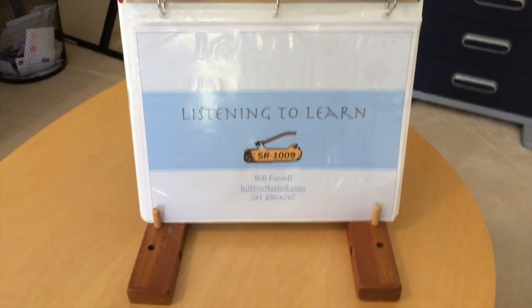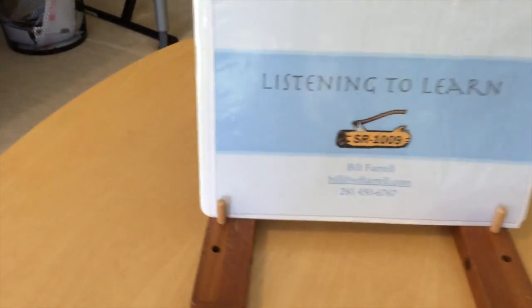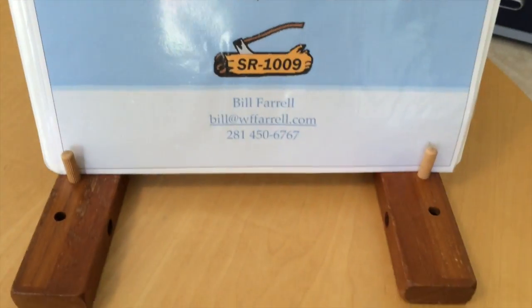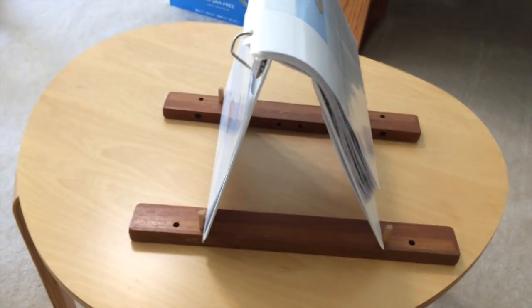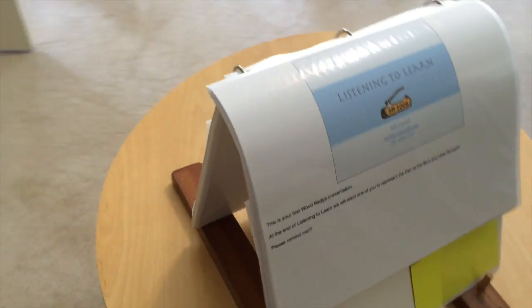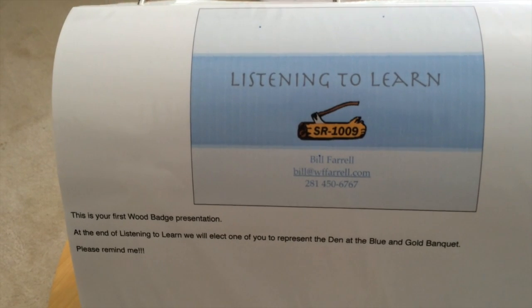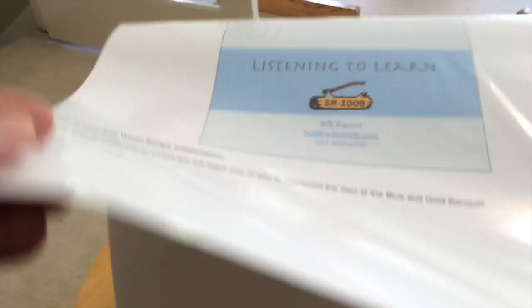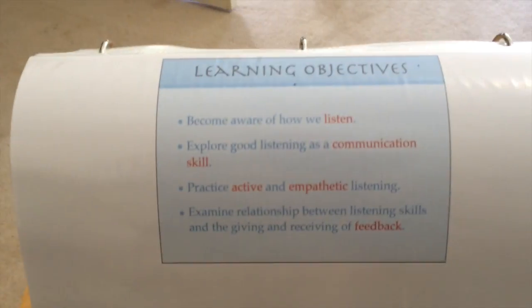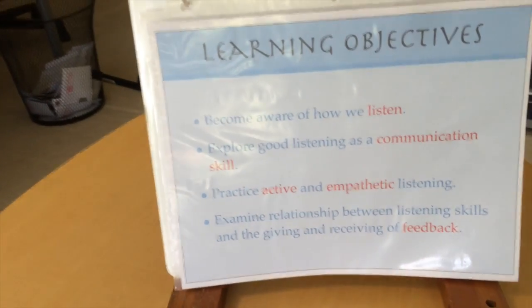This is how it looks on my presentation stand. This part is facing the participants, and there's the slide — Listening to Learn — and you can see the book is held on the front by the two pegs. Now, as I swing around to the back, I come around to the back side, and this is the side that I'm going to see. So I've got a picture of the slide that is currently being shown, and then I've got some notes down there. When I'm ready to go to the next slide, I simply flip it over, and I've got my picture of what the participants are seeing. And here's what they see — minus all the glare.